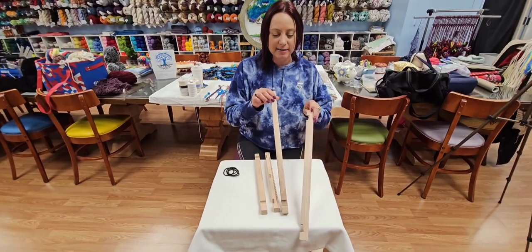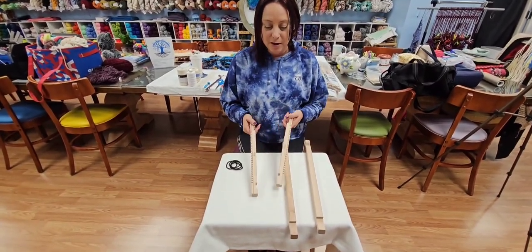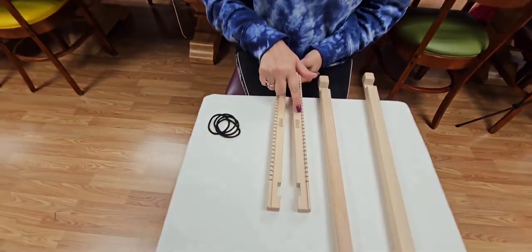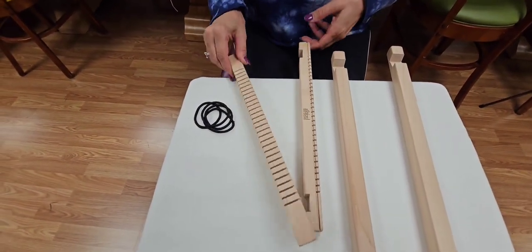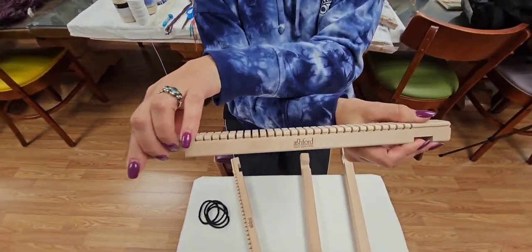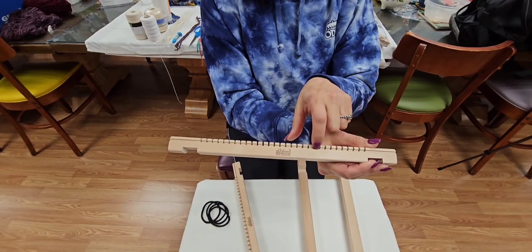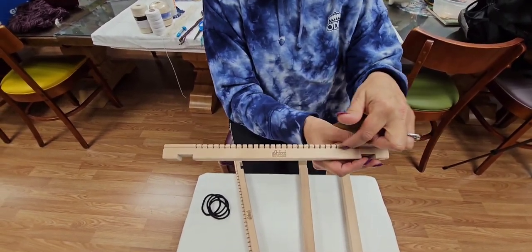These are our sides — the longer pieces. This is our top and our bottom for the frame. You will see 'Ashford, New Zealand' on that. Those labels need to face up and down so that you know you're warping your frame correctly, because you have to have this ridge right here to catch your warp thread.